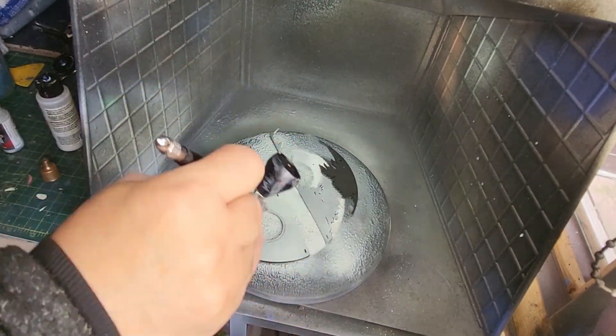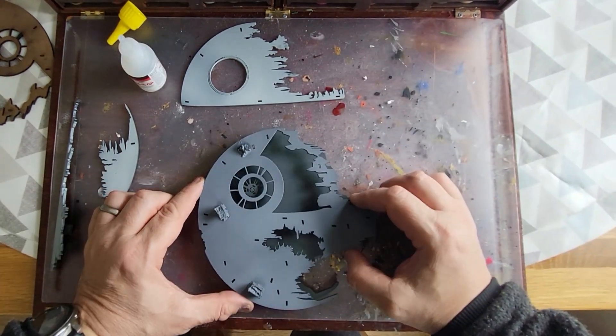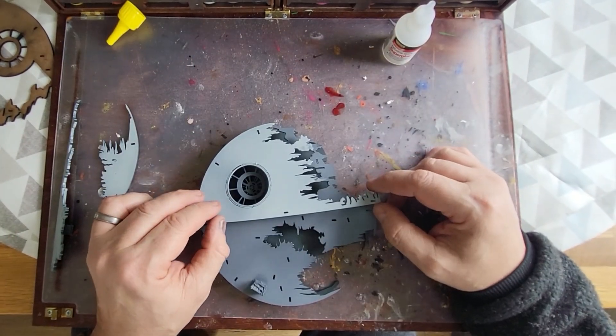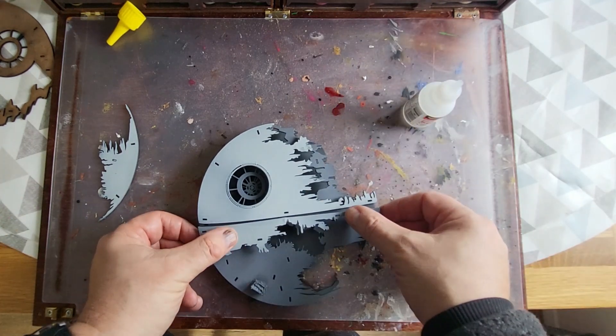Once everything is painted and dry, I move on to assembly - using super glue on the super glue-friendly polystyrene, carefully putting it all together so it looks like a Death Star. And that was it, really. Easy peasy to make.